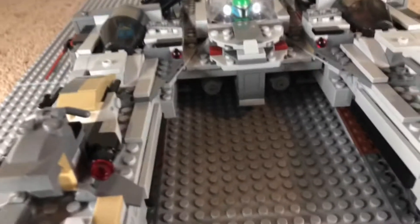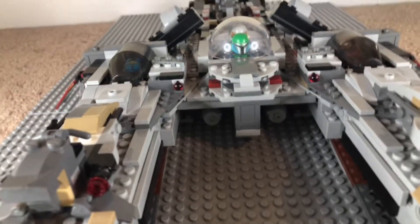It has some nice detailing on the front right there, and it has two solar panels, one on each side, which both have a sticker on both sides.